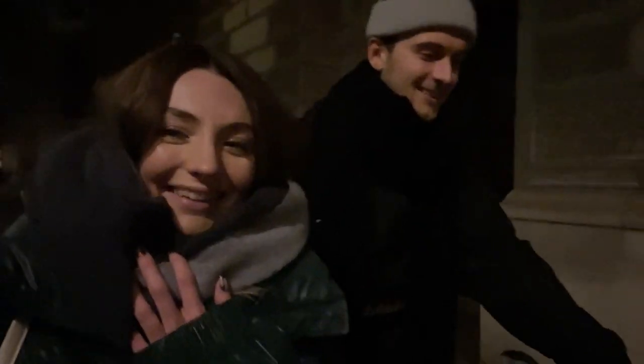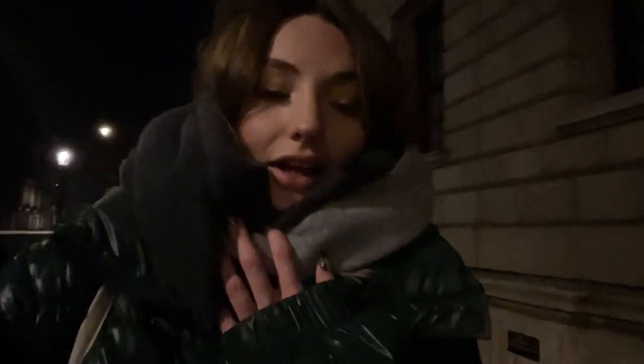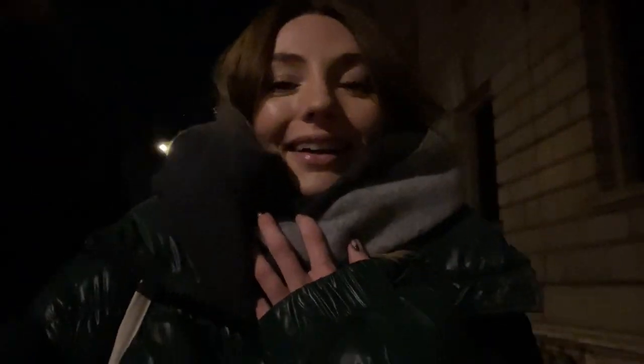I'm seriously so excited to get on that tube because I'm so cold. Gonna order us a Deliveroo and just chill and warm up. Hot chocolate with Baileys in it — that's Eli's idea of a perfect evening. Anyway, bye.